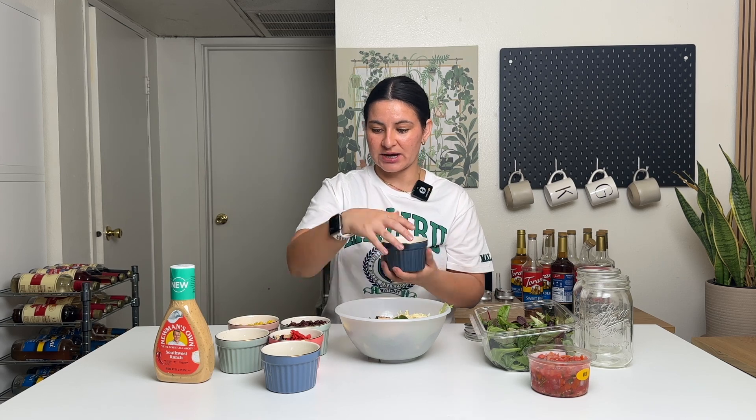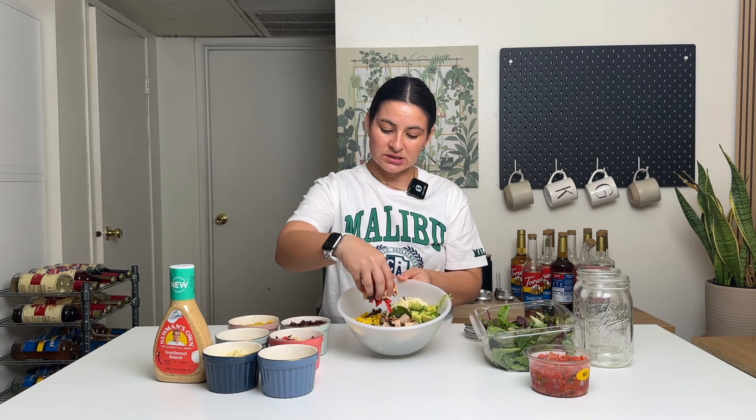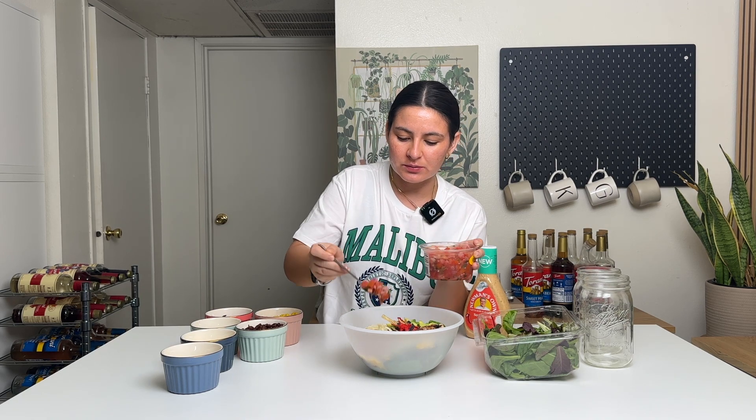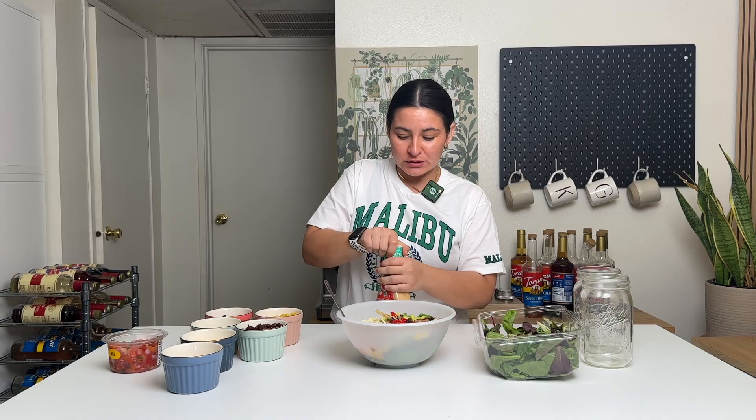Half of an avocado — I cubed this up — and then some tortilla chips right in the middle. And I almost forgot the pico, just a little bit of pico — or a lot of it, whatever. And for the dressing, it smells so good. Drizzle that over the top. This looks so good.